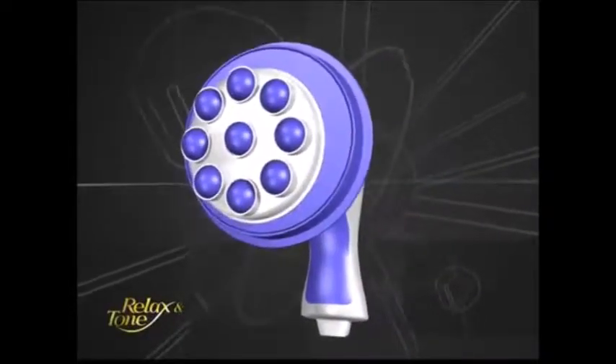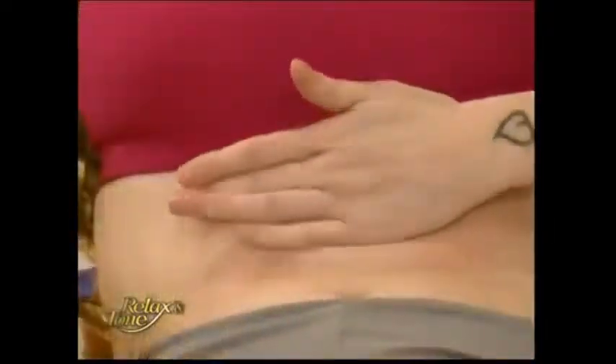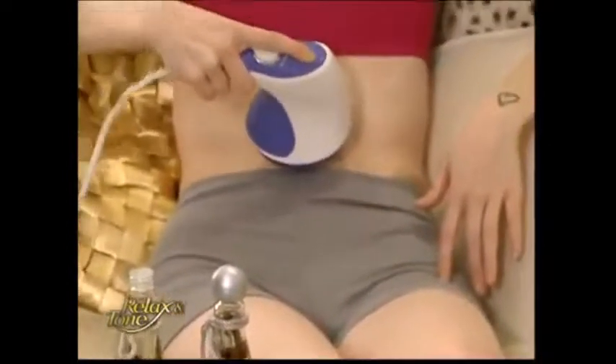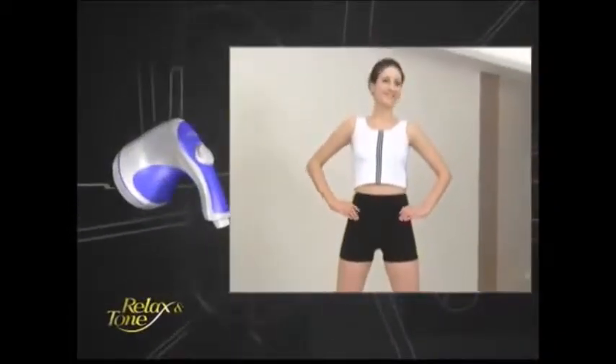This unique roller attachment comes with eight rotating beads with eight times the kneading power. You can apply slimming gel or massage oil on the areas you wish to target and let the vibration of the beads penetrate into your skin. Relax & Tone will help you quickly achieve that sexy, slender figure you've always dreamed of.